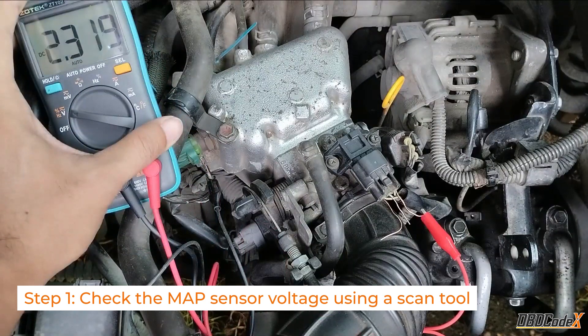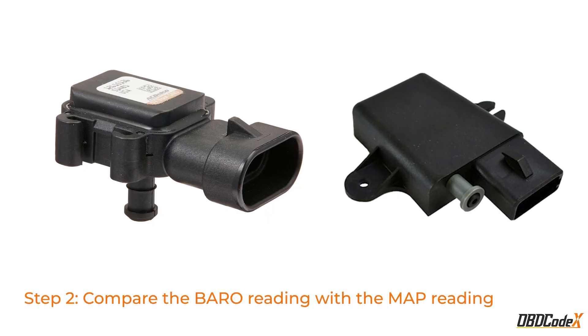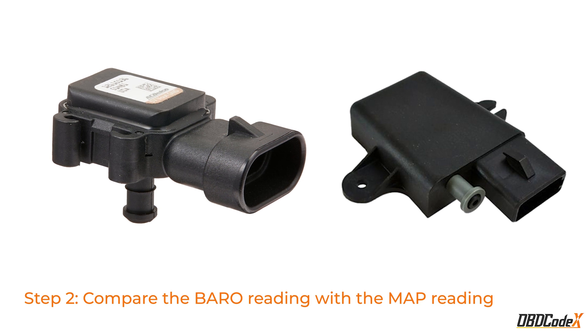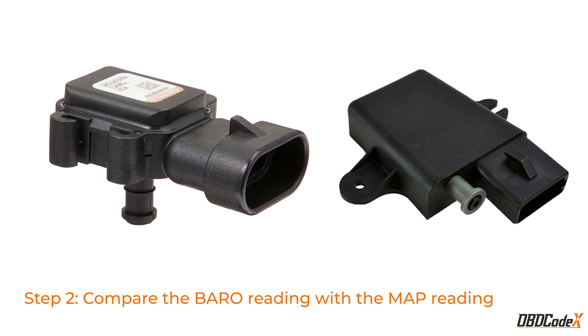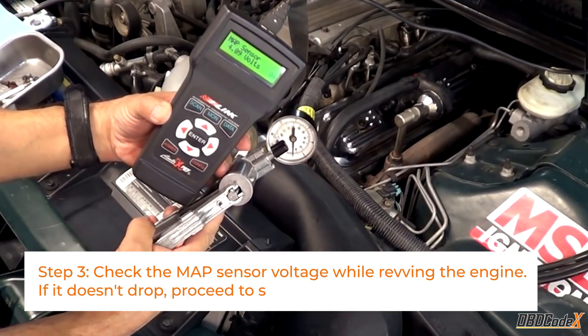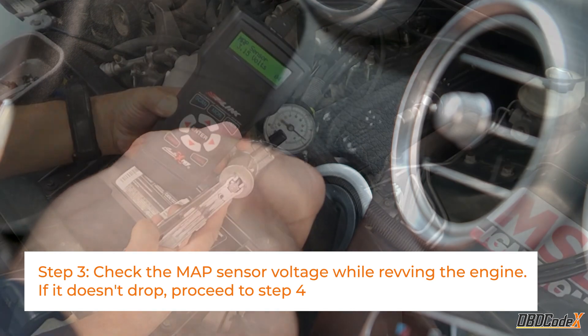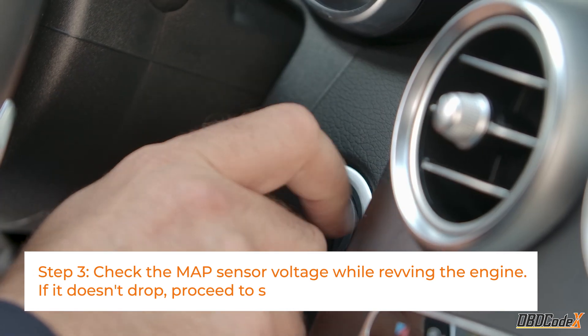Here are the steps to diagnose and fix the P0106 code. Step 1: Check the MAP sensor voltage using a scan tool. Step 2: Compare the barometric reading with the MAP reading — they should be roughly equal, like two peas in a pod. Step 3: Check the MAP sensor voltage while revving the engine. If it doesn't drop, proceed to Step 4.